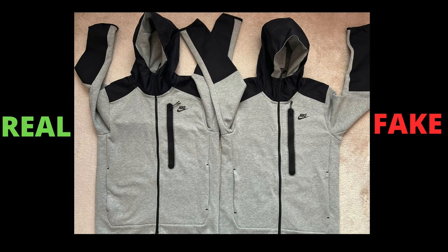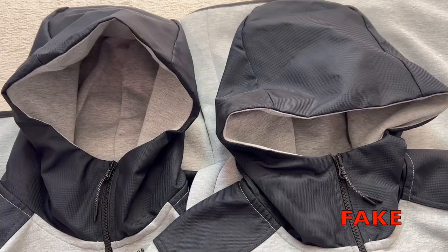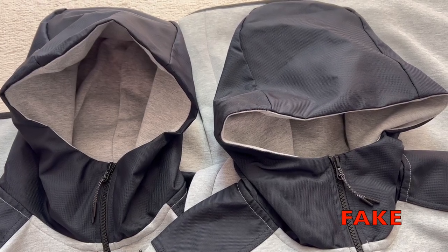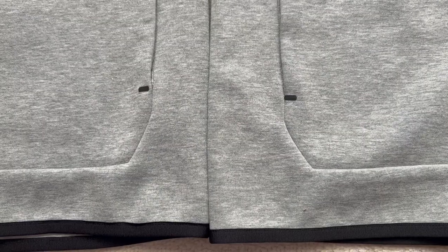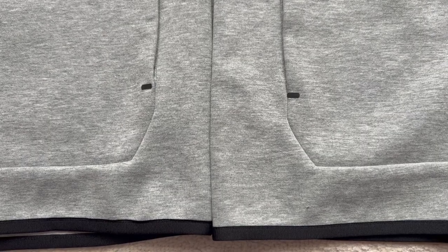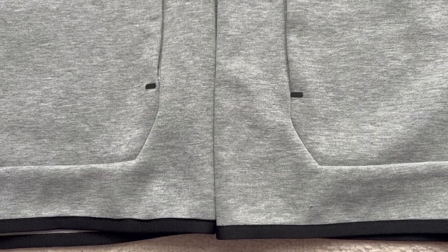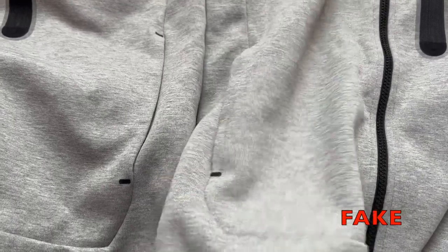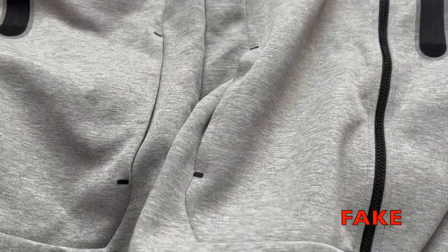Next up, what I noticed is the fake hoodie fabric color is slightly lighter than the genuine. Also, overlays on the genuine hoodie are a dark black, and the fake comes lighter. When looking at the fabrics closely, I can see more white patches on this fake grey hoodie compared to the genuine. The fabric itself on the genuine hoodie is more sturdy and won't bend easily, but on the fake hoodie the fabric is thin and flimsy.